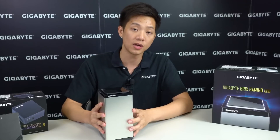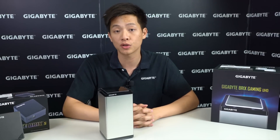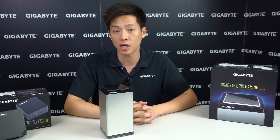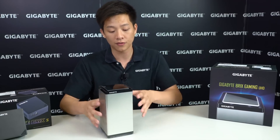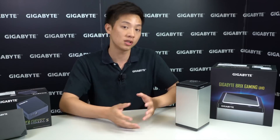If you want to see the unboxing for this unit as well as some of our other motherboards, be sure to check out our official YouTube channel at youtube.com/gigabyte motherboards. There you'll find the unboxing for our Brics Gaming UHD as well as some of our other newly released motherboards.